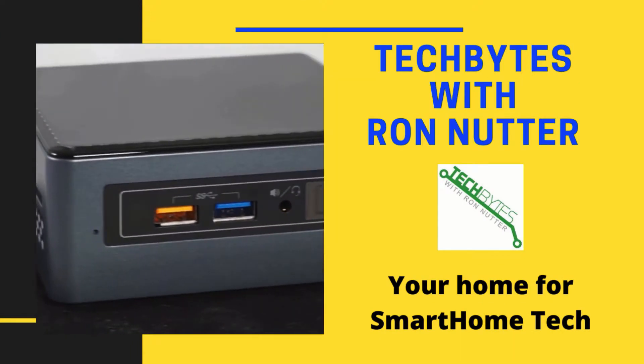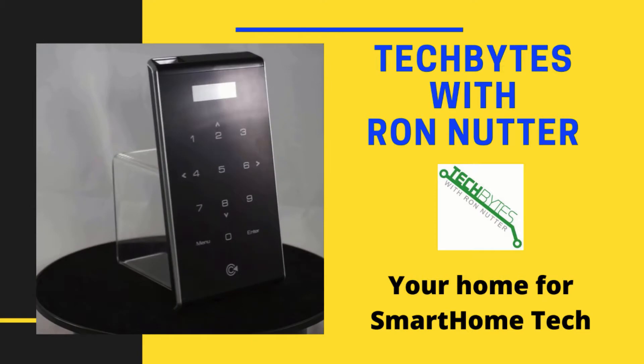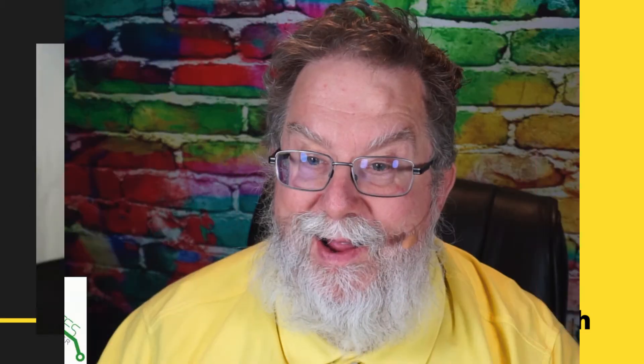Welcome to another edition of Tech Bytes with Ron Nutter, your home for all things relating to smart home technology. In this episode, we're going to talk about why you should have a 3D printer in your smart home. I'm Ron Nutter and we're going to be working on this together.